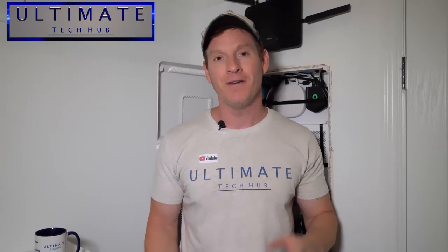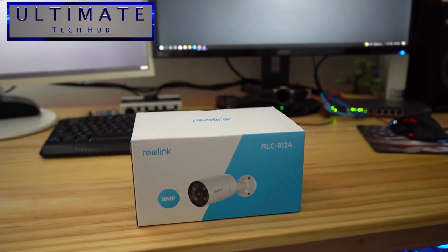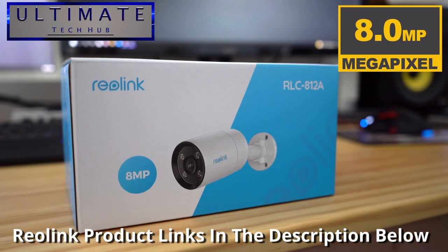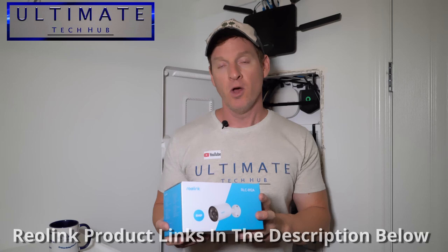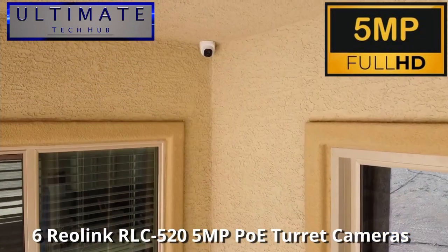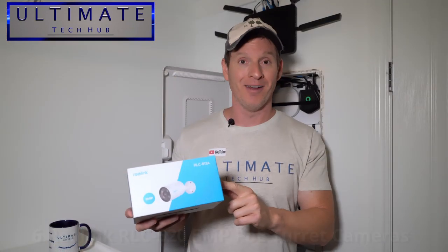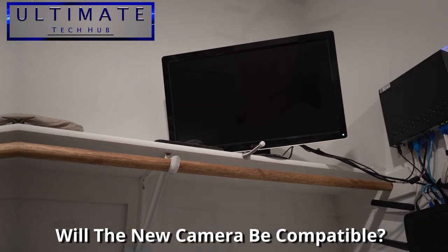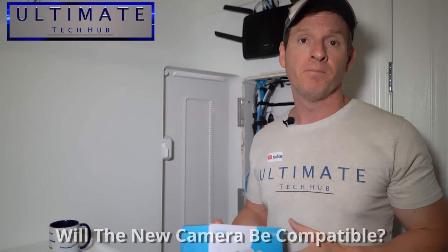Hi everyone, welcome back to another video. Today we're gonna review another outdoor security camera. This is the Reolink RLC-812A 8 megapixel security camera. We currently have six turret cameras that are 5 megapixel surrounding our house, and we're gonna swap out one of those with the new camera. I'm curious to find out if this camera is compatible with my NVR system — it's a 5 megapixel system, so this may not even work, but we're gonna find out. We're also gonna test the Reolink app and the Reolink client software. Let's get started.